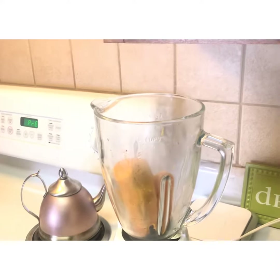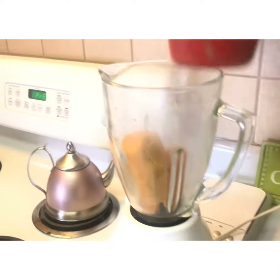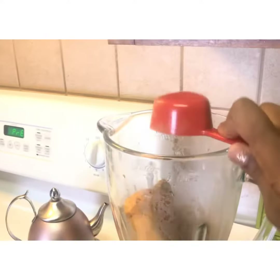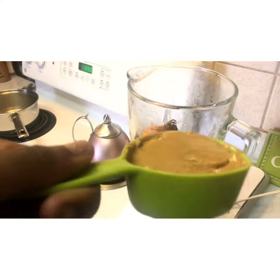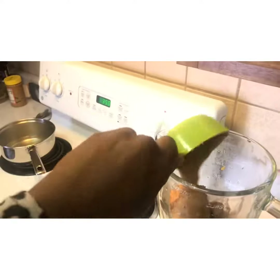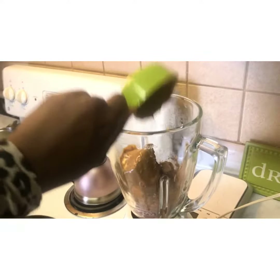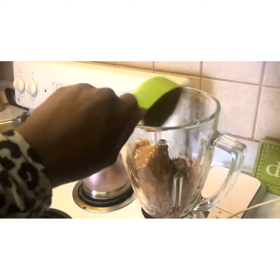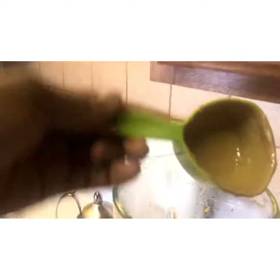This brownie is actually all vegan. This is cocoa powder — baking cocoa powder — and you would need a fourth cup of cocoa powder. I used a nut butter, half a cup of nut butter, melted it. And next we're gonna put in a half cup of agave.